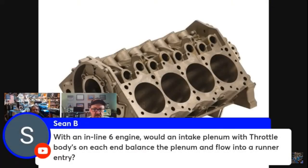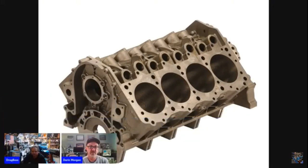With an inline-six engine, would an intake plenum with throttle bodies on each end balance the plenum and flow into a runner entry? Bill, I've never been asked this before — yeah, it would, and that is a problem. Hell yeah it would. I think that's a hell of an idea, go for it, let me know how that works out.